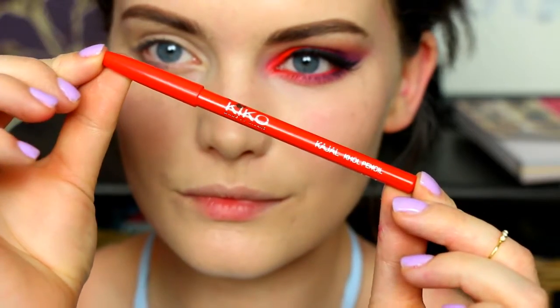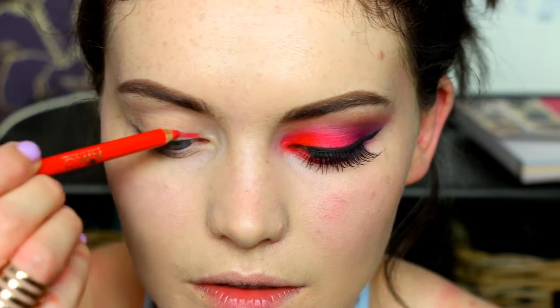Hi guys, welcome back to my channel. So in today's video I'm doing this very vibrant colorful makeup look. I just fancied doing something very bold, very colorful, so this is the look I came up with. If you want to see how I got the look, then just keep watching.